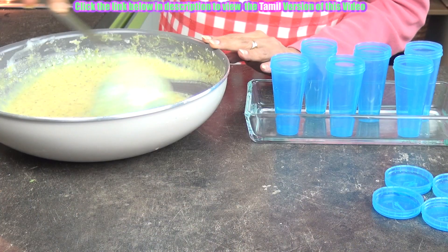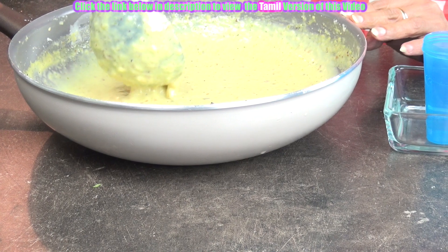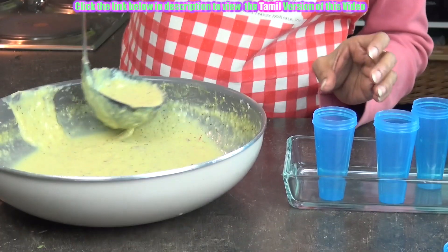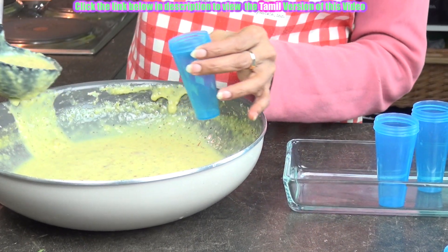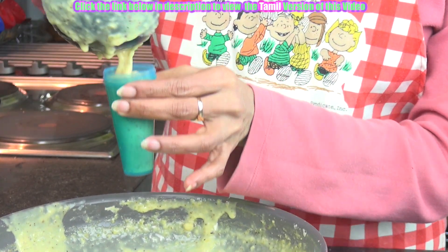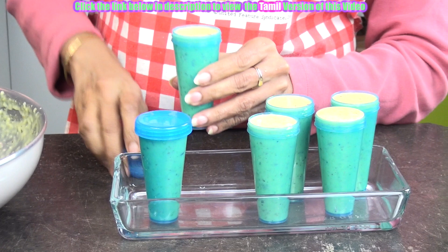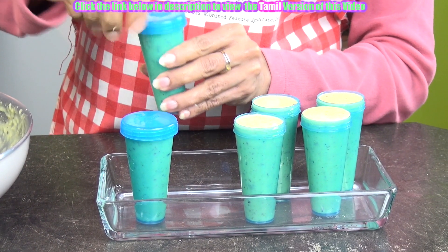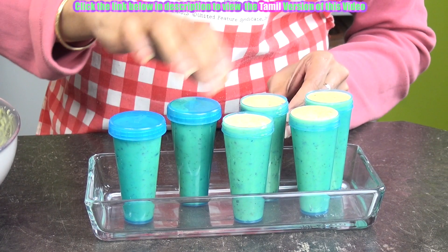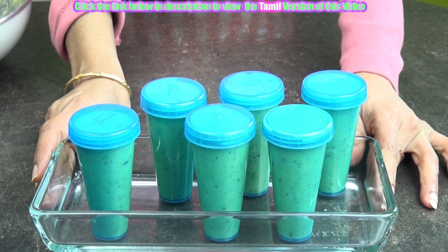Allow it to cool. Wow, just have a look at this — this is the consistency. They have thickened so well and they have cooled down completely. Now we are going to pour it into the gulfi moulds and freeze them. Just cover it up and we are going to freeze it for 8 to 10 hours. Depending on the freezing time of your refrigerator, this will become thick and solid ice cream. So we are going to leave it in the freezer section of the refrigerator.